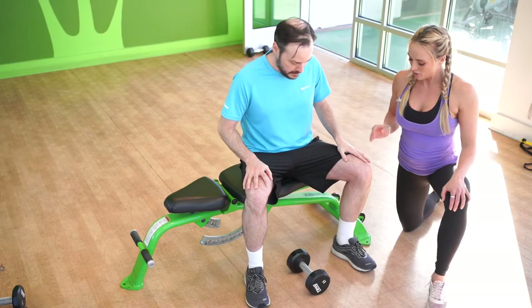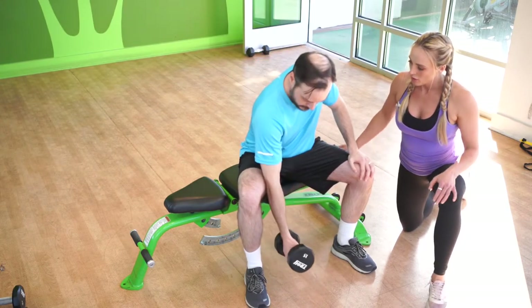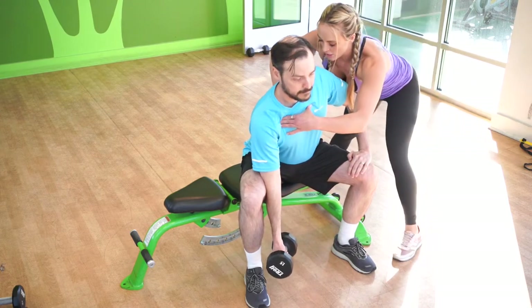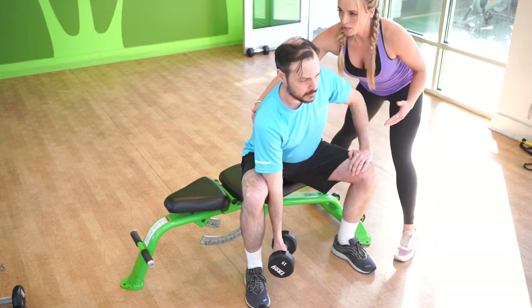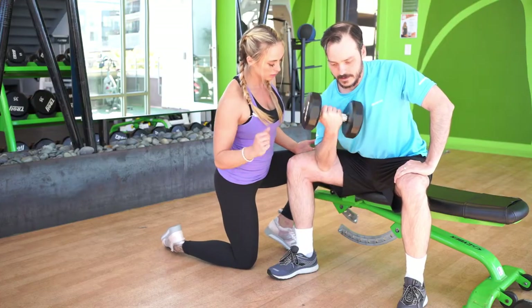Ready, James? Okay, so we're going to grab a hold of that weight. Place your elbow on your inner thigh. You'll see here that there's a lot of rounding going on, so I want you to extend your chest, squeeze that lat and curl. Wrist curl, pull through the pinky — very good.